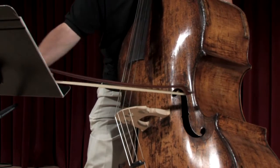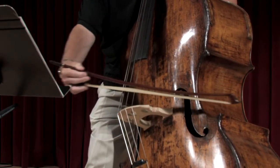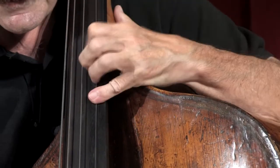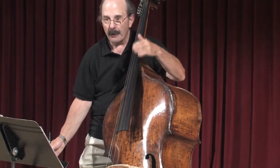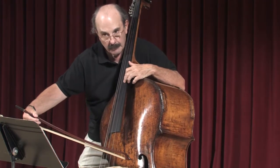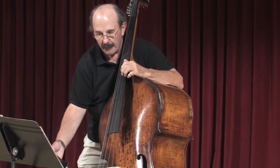One, two, three, trill, one, two — and that bar is under a fermata. So you can take a little time there. And then the theme comes back.